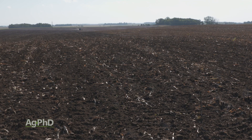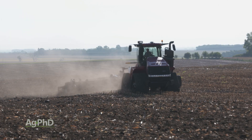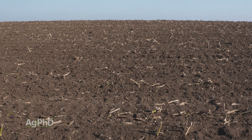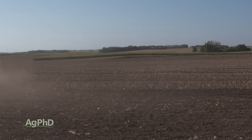One of those purposes may be to get rid of some of the plant residue that's left over from the previous crop. After corn, for example, there are a lot of corn stalks on top of the ground, and for farmers to get a nice clean seed bed, they like to till some of those stalks under and get them to start breaking down in the field.